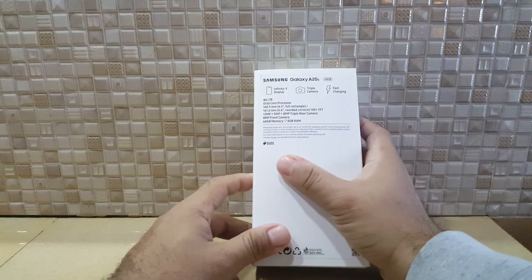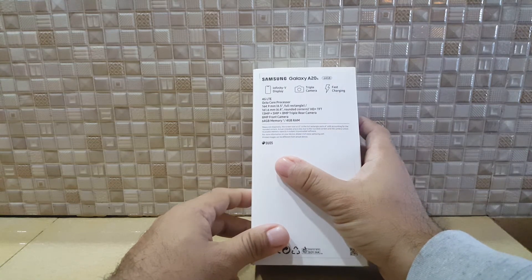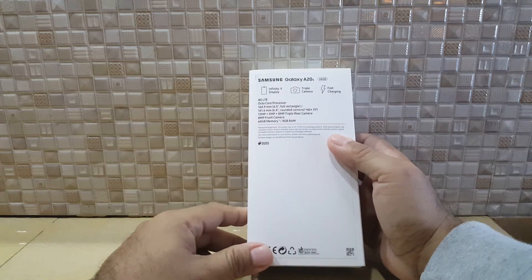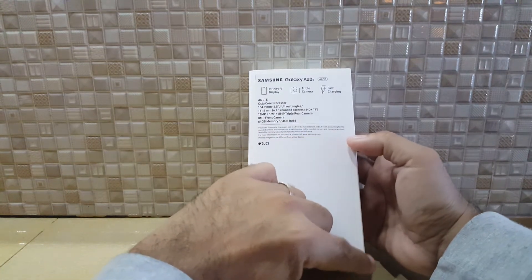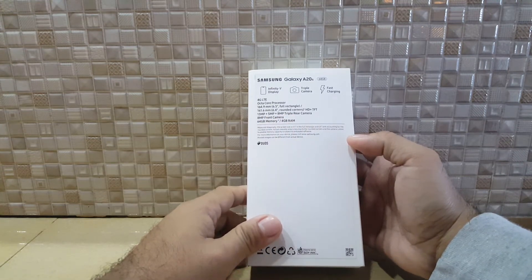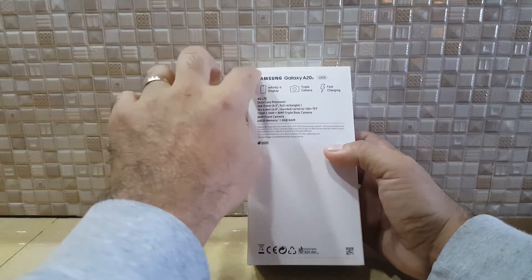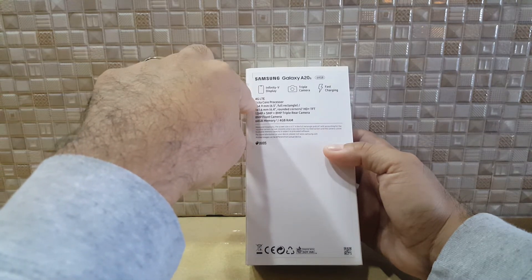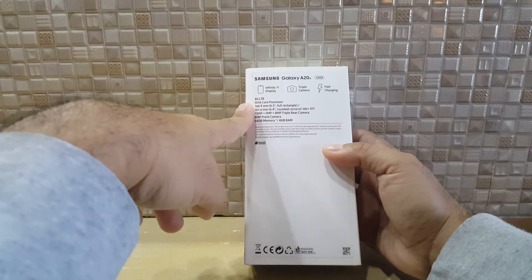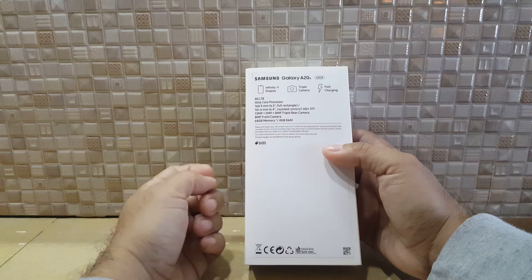It has fast charging, 4G LTE, and an octa-core processor. The screen is 6.5 inches total, with 6.4 inches at the rounded corners — HD TFT display. The rear triple camera consists of a 13-megapixel main camera, a 5-megapixel middle camera, and an 8-megapixel third camera.